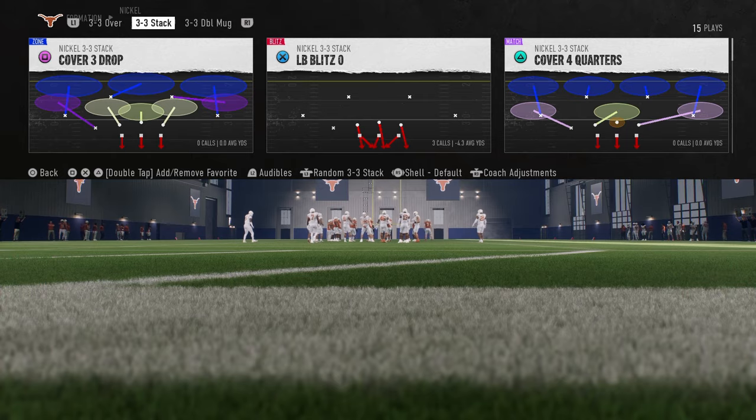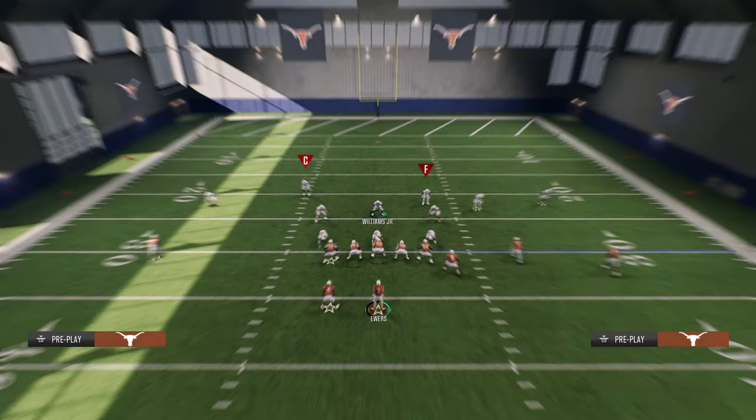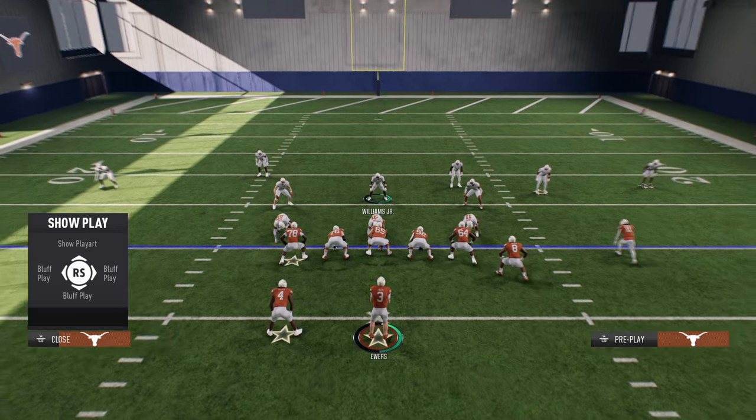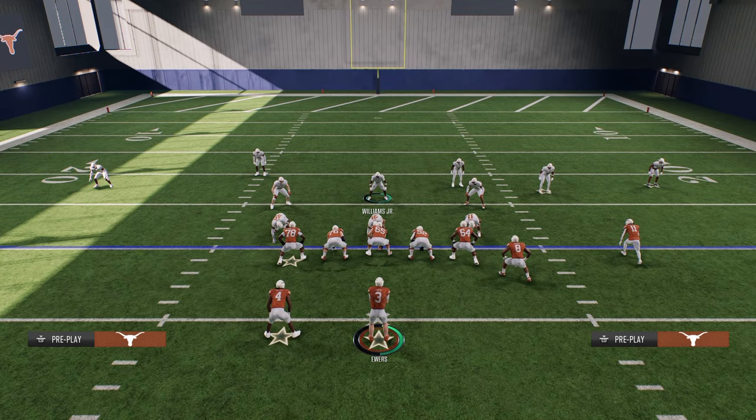So this is LB Blitz 0, and what we're going to be doing with this is create a unique little look. Now if you want to get my full breakdown on this defense, it is in our school community at school.com slash Cody Ballard. Ten dollars gets you access to not just this defense, but all of our defensive and offensive e-books for both college football and for Madden, as well as all of the updates.